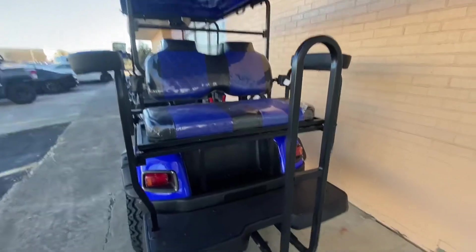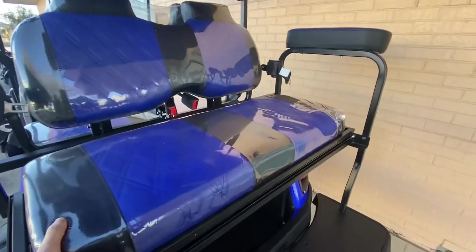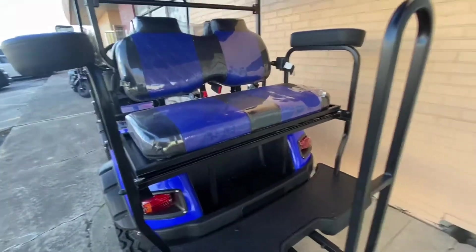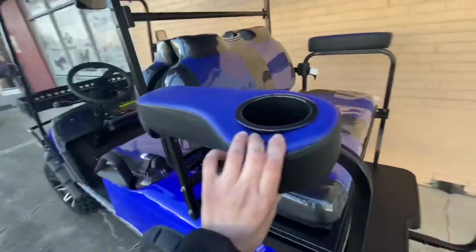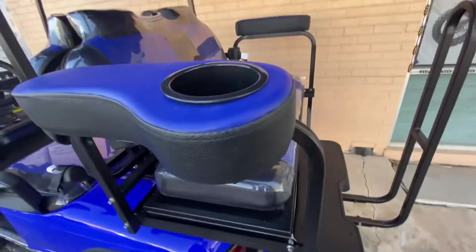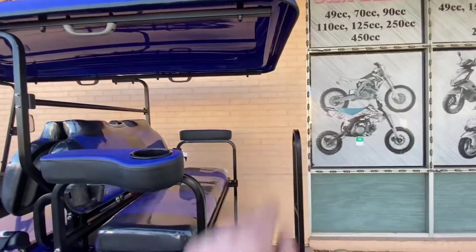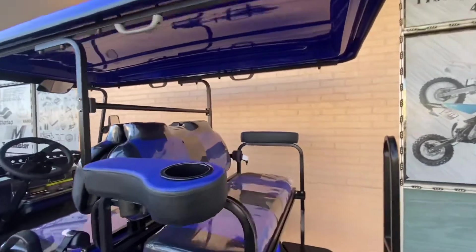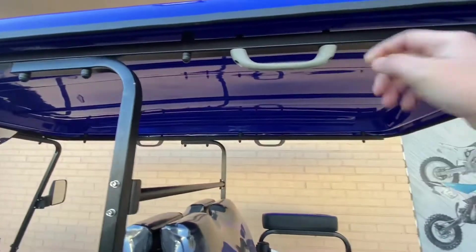Now for the back view — this is the back seat for the passengers. You can comfortably sit two people. You have your armrest and cup holder on each side. There's also an extended roof here, which is a new feature, and a handle on the side.